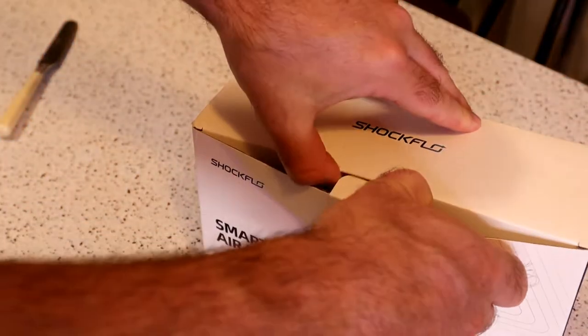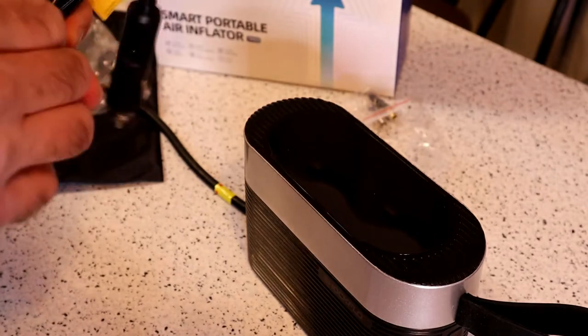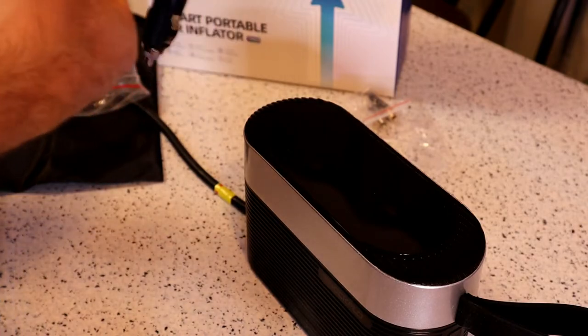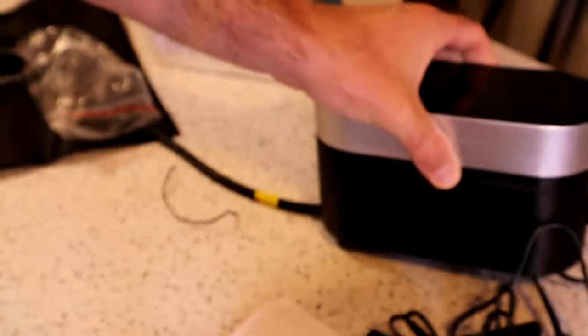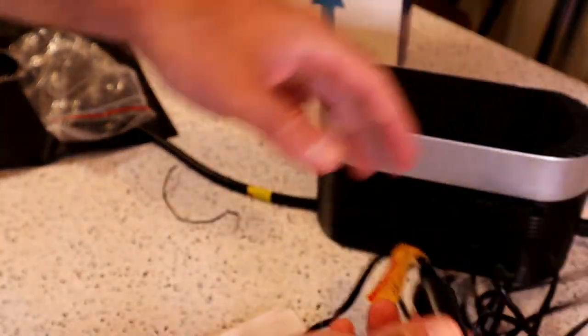Alright, let's open it up. It's definitely more compact. These are the little attachments — if you want to blow up a basketball or something, you can do that. The one I have is much larger than this. I would say this one is definitely geared towards people who want something compact that will fit in their car. You just plug that in like so — it's got a long plug, which is great.